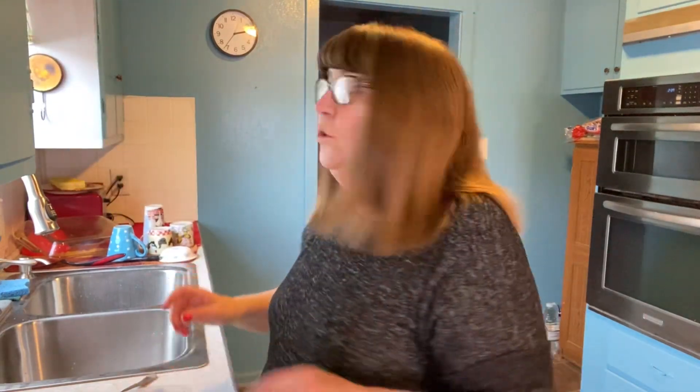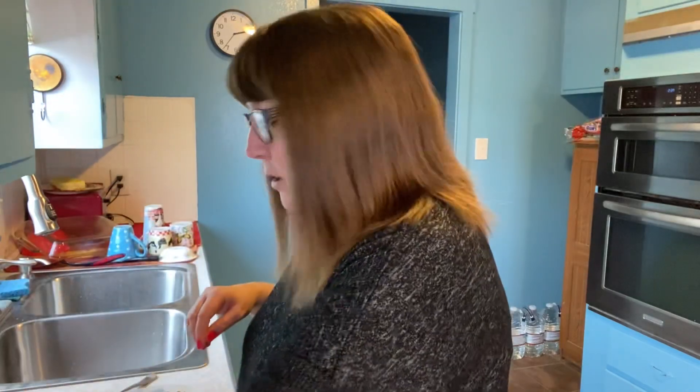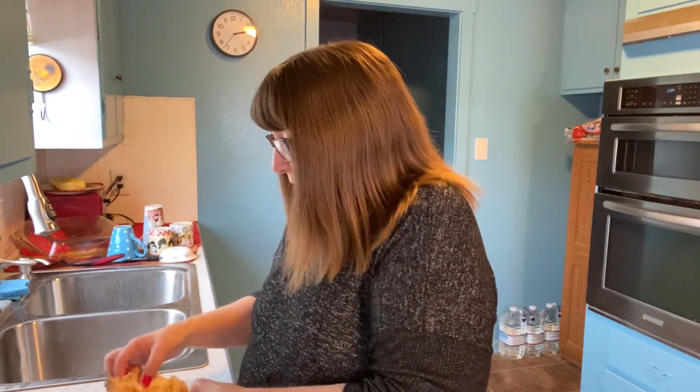Hi guys, welcome back to my channel Life with Patty. It is 2:35 in the afternoon and I have not had a lick of anything to eat today except for a couple of these cheese wisps when I got home from grocery shopping. So I gotta make myself a little bit of lunch. I don't know why — when I'm at home I'm not hungry, but when I'm at work I'm always hungry. Go figure. Anyway, I have...